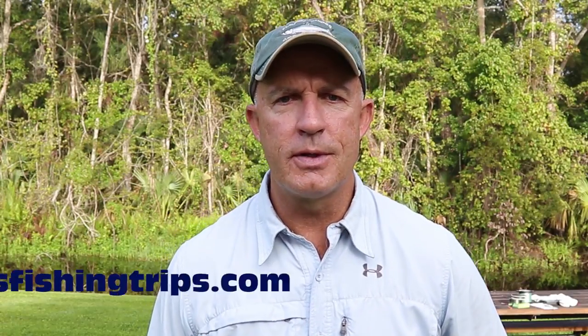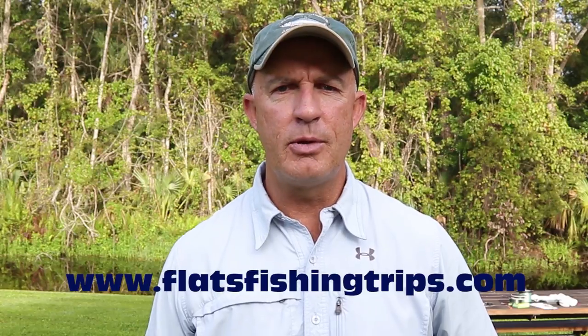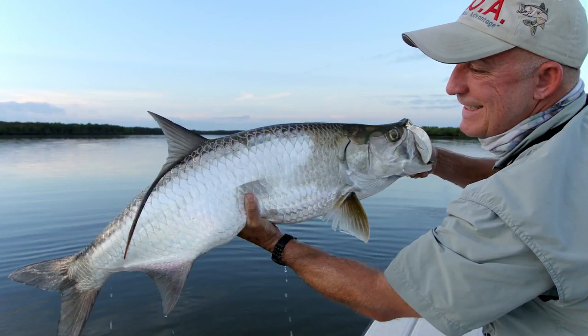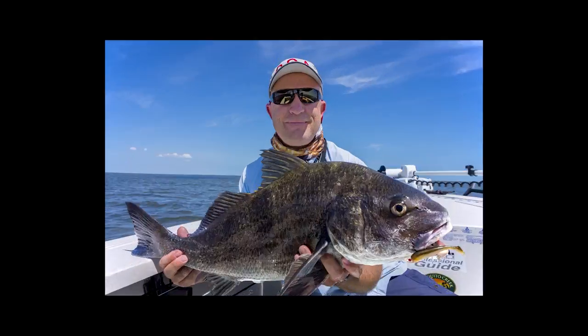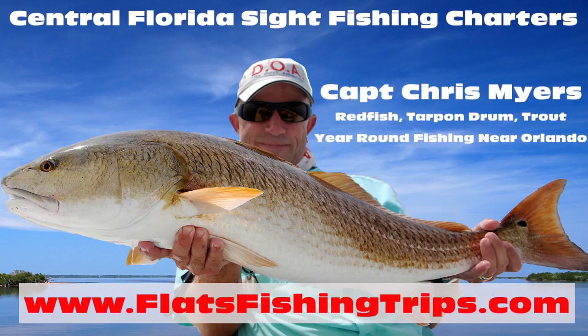Hey, this is Captain Chris Meyer of Central Florida Sight Fishing Charters and today we're going to go over how to tie the WD knot. Thanks for tuning in today. Hope you've become a subscriber to this channel — I've got lots of fishing information on here for you to check out.